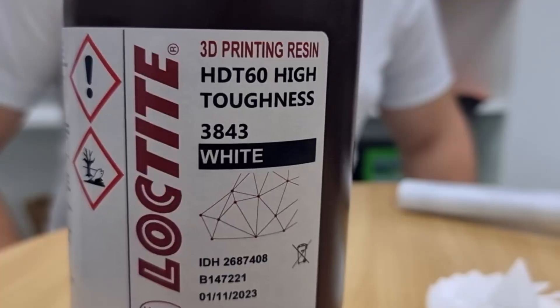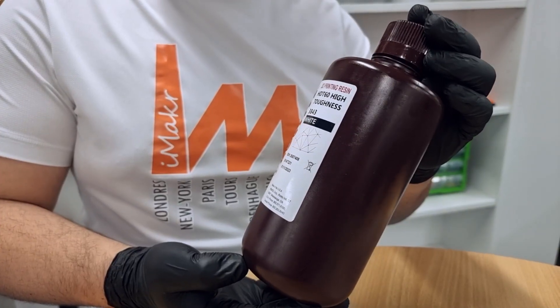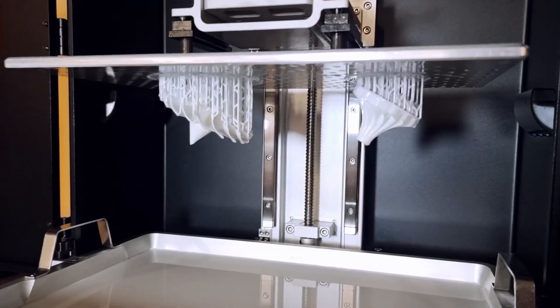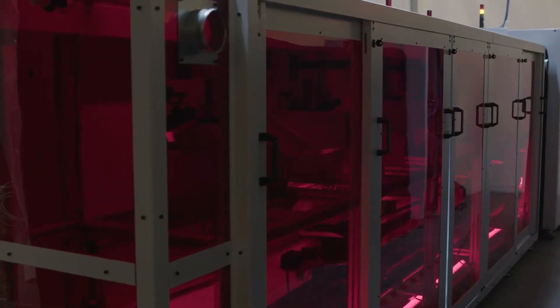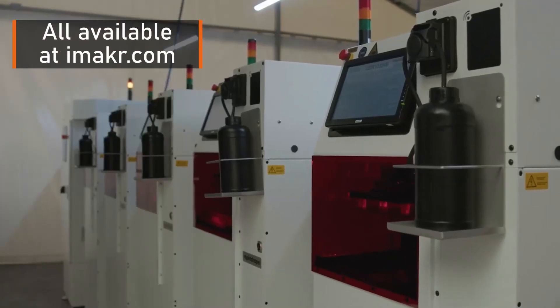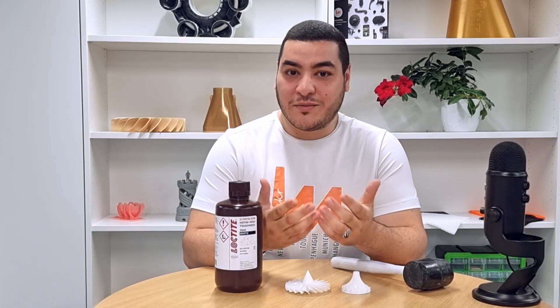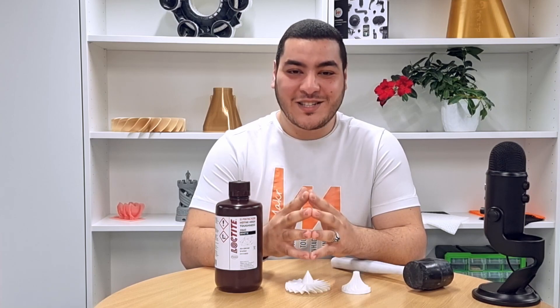To wrap up, Loctite 3843 is a semi-flexible resin with high-impact resistance, ideal for many applications. It is best printed on industrial 3D printers such as those made by RapidShape, Asiga, and Etec. If you need further information or help with your project, feel free to contact us at info@imaker.com or check our website. Thank you very much for watching this video.